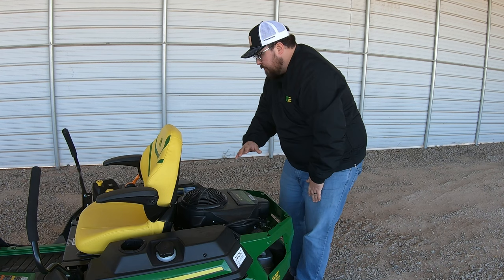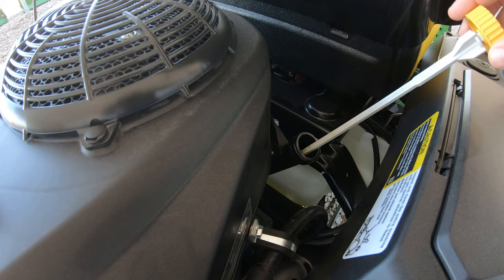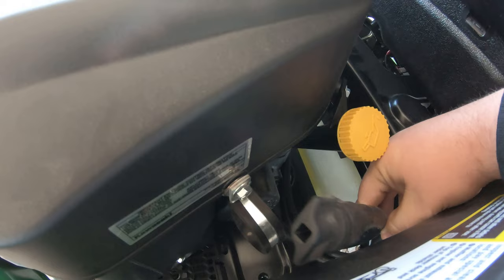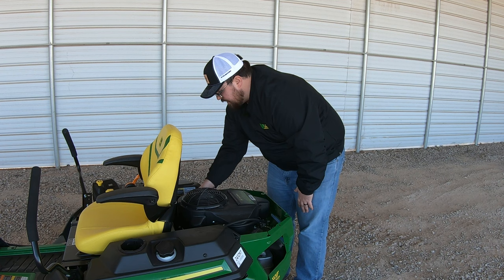Over on the right-hand side toward the back of the engine is our oil system. First we have the oil fill and dipstick — twist the cap, pull it up, and you can see the dipstick; this is also where we fill our engine oil. Moving down from that is our oil filter. And then hanging off the side at the top is our oil drain hose — simply push it out, pull it to the front or back, and get it in position to drain the oil very easily.